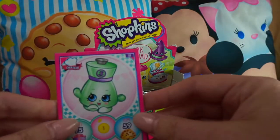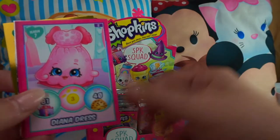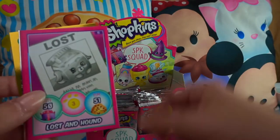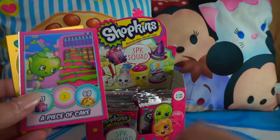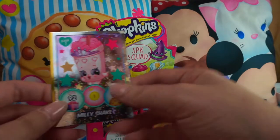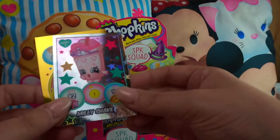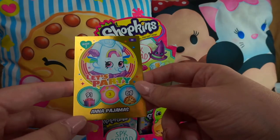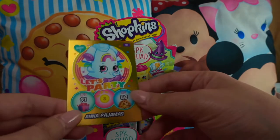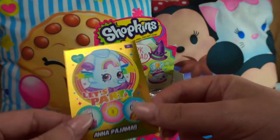Next pack: Sea Salt, Mini Cotton Candy, Diana Dress, Lost and Hound, 'A Walk in the Park,' 'A Piece of Cake,' Millie Shake — really cute with a little tiara. And another Let's Party card: Anna Pajamas! She's so cute — I love the rainbow on the front. I love these golden cards, they're awesome.